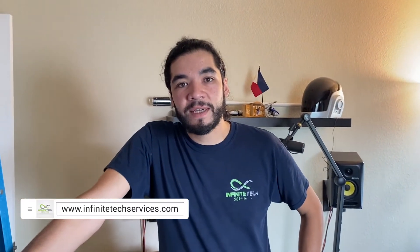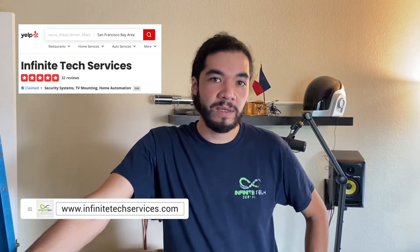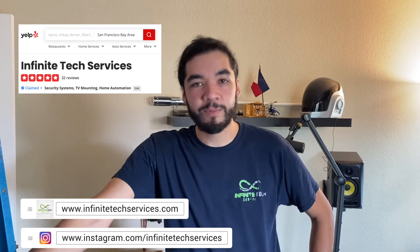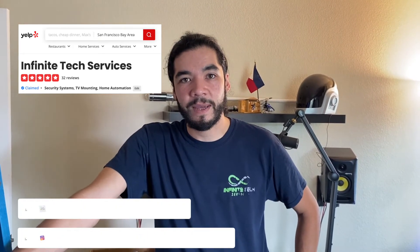How do people get in contact with you if they're interested in getting this in their house in the Bay Area? Look us up at www.infinitetechservices.com, or you can Yelp us under Infinite Tech Services, as well as Instagram, Facebook, and Twitter. Check us out.